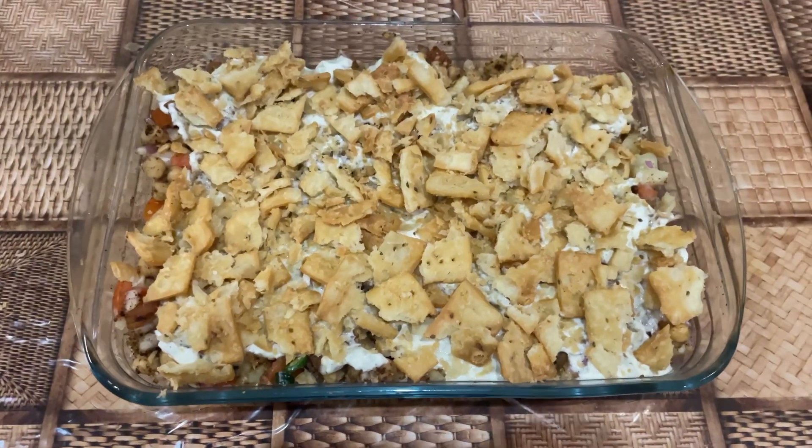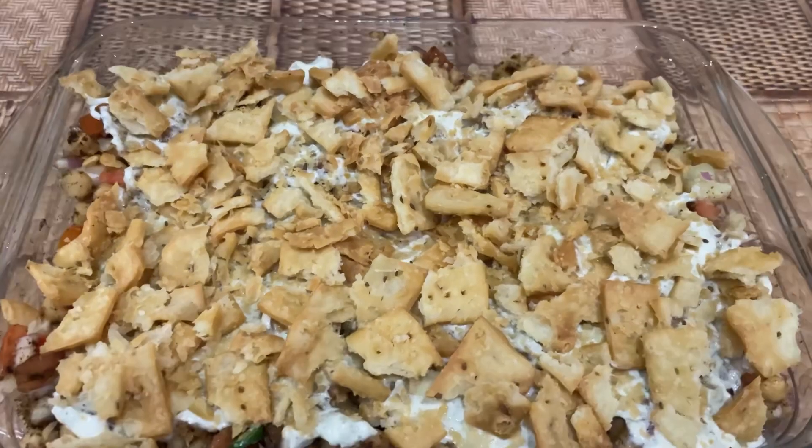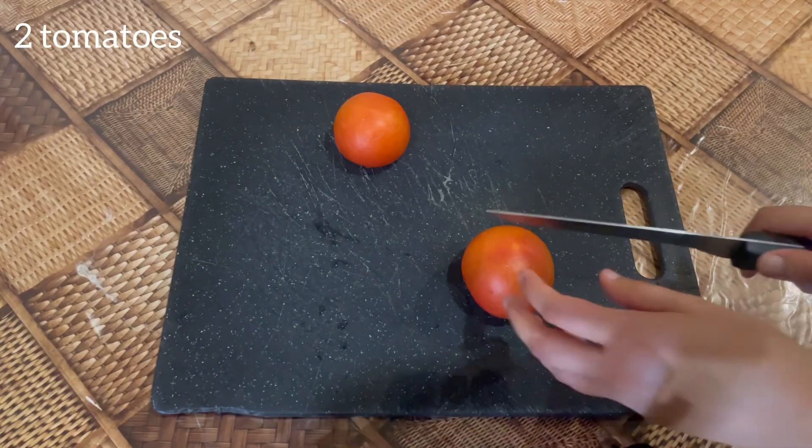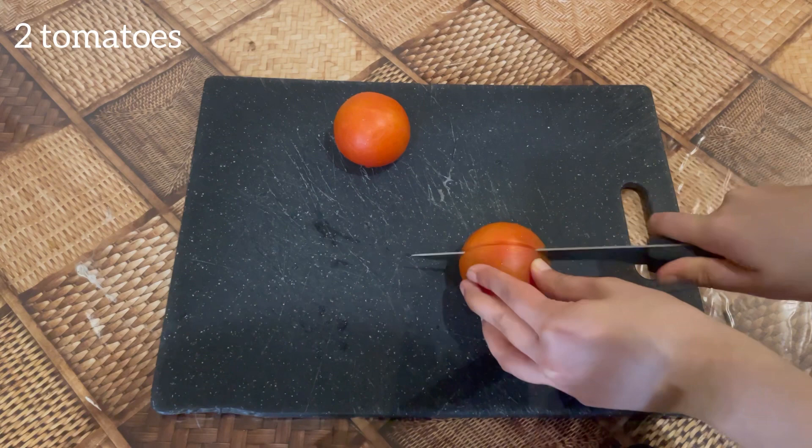Hey guys, welcome back to my channel. In today's video I am making Papri Chana Chaat. First you need to dice two medium tomatoes.